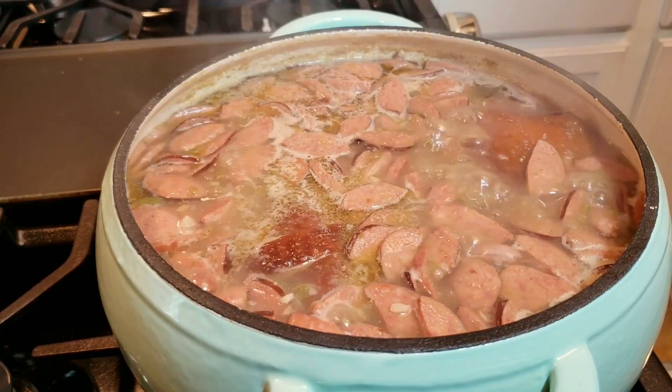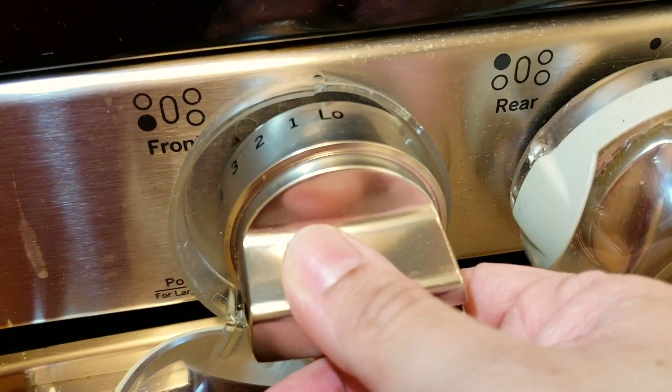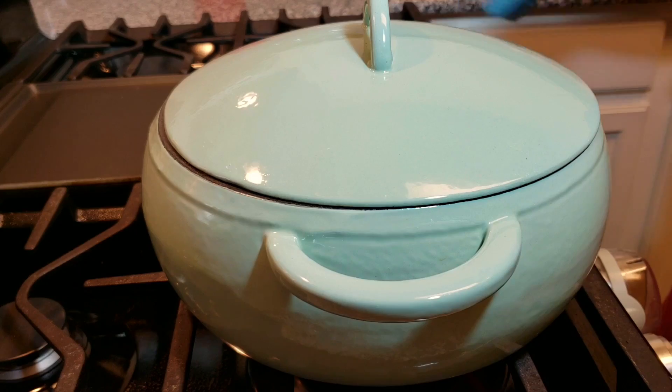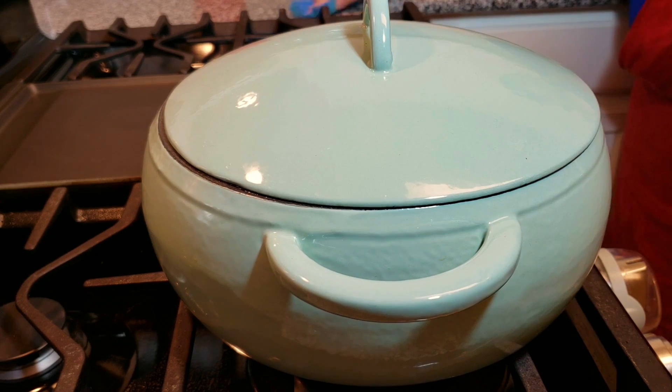My beans are boiling away, and once 15 minutes is up I am going to cover with a lid, lower my heat, and allow them to gently simmer for somewhere between an hour to an hour and a half. Basically, you want to simmer covered until your beans are tender.